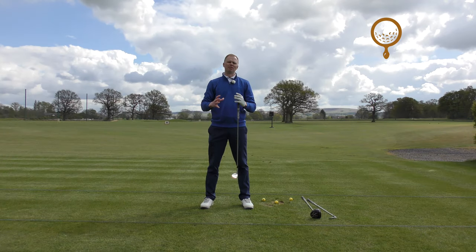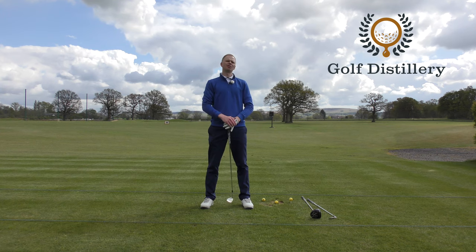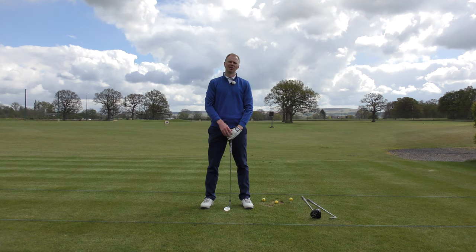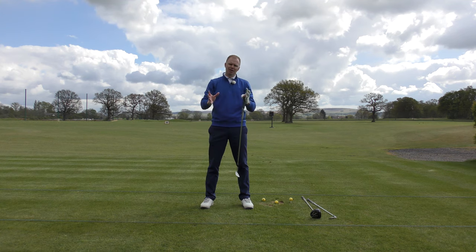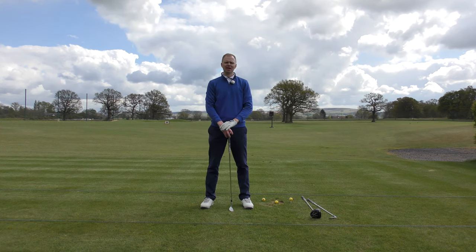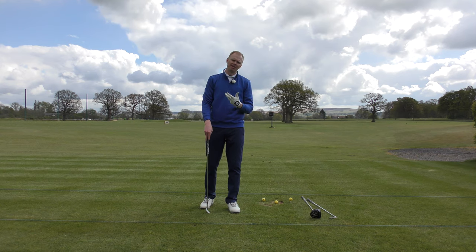If you feel like you've now built yourself quite a nice golf swing, the question might be: when do I use that swing, or when do I use a different swing? Well, really, we want to use largely the same swing all of the time. I do prefix this with 'largely' because you will watch golfers on TV and you can tell whether McIlroy's hitting a wedge or a driver, because he puts a bit more into one than the other. But largely speaking, the swing should be the same most of the time.